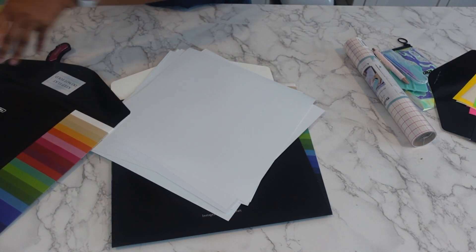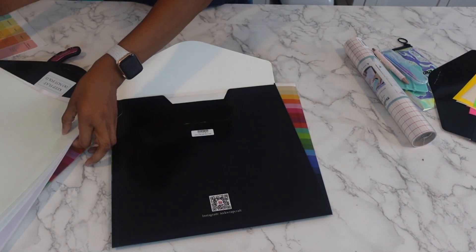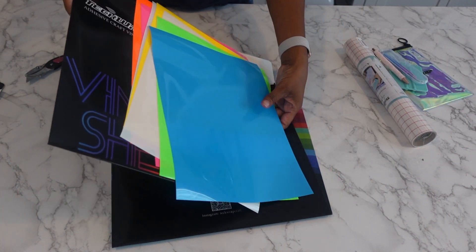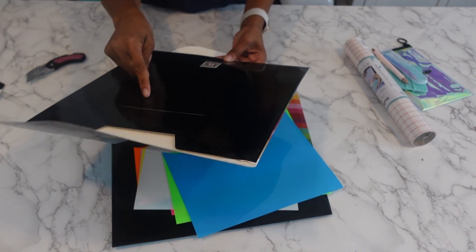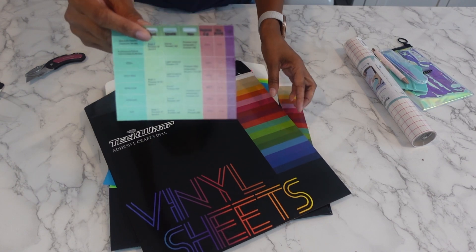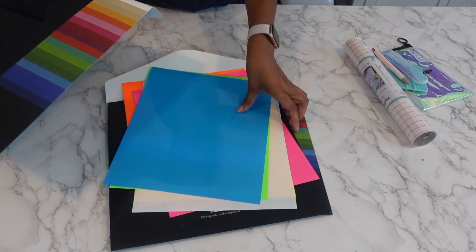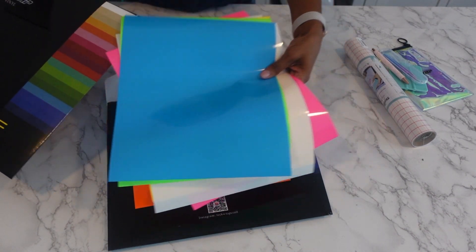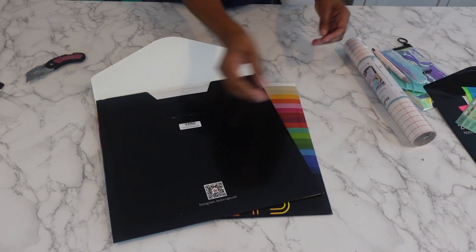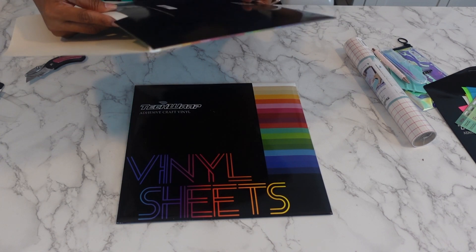So the first one I took out - these are 12 by 12 sheets, color changing. The second one I took out - there's nothing on this one, and each one comes with a set of instructions. I'm guessing this is regular heat transfer vinyl. This one must be heat transfer vinyl. Okay, this one is glow in the dark - these are the glow in the dark sheets.